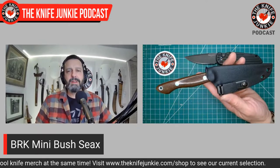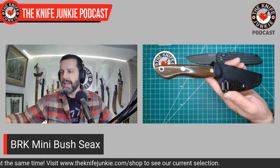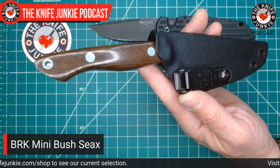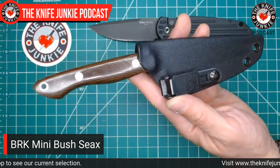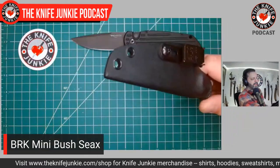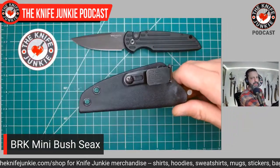So that's the TR3. And I have a fixed blade on me — only two knives today, so low profile. My fixed blade today is the Bark River Knives Mini Bush Sacks. It's a great, great knife. This used to be my next-to-the-bed knife. It did its tour of duty on the bedside table. The reason I had it there is because I made this Kydex sheath for it — it comes in a leather sheath, but I made a Kydex sheath so I could carry it.